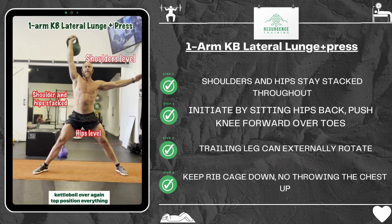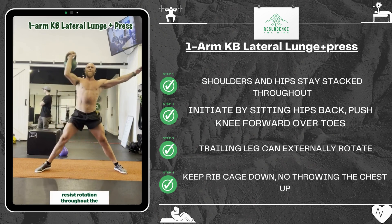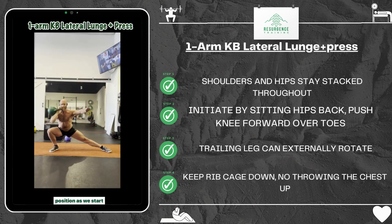Again at the top position, everything's stacked — hips and shoulders nice and level. The aim of the game here is to resist rotation throughout the movement, driving that kettlebell with the hip and finishing in exactly the same position as we start.